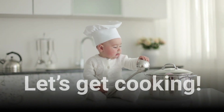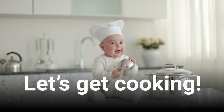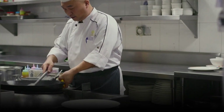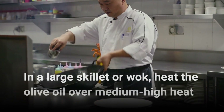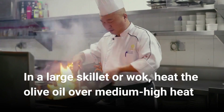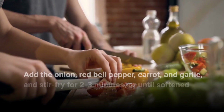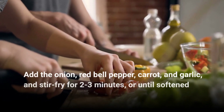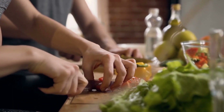Let's get cooking. In a large skillet or wok, heat the olive oil over medium-high heat. Add the onion, red bell pepper, carrot, and garlic, and stir fry for 2-3 minutes, or until softened.